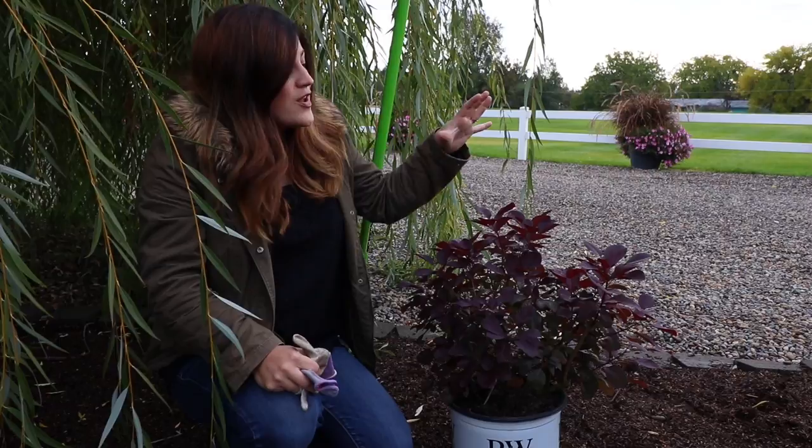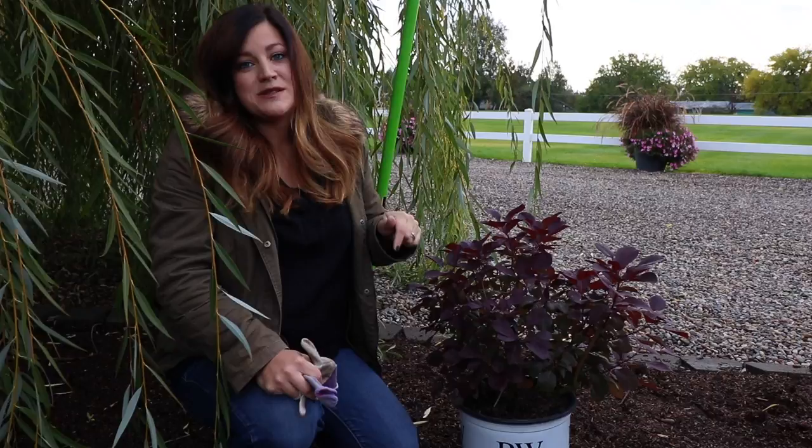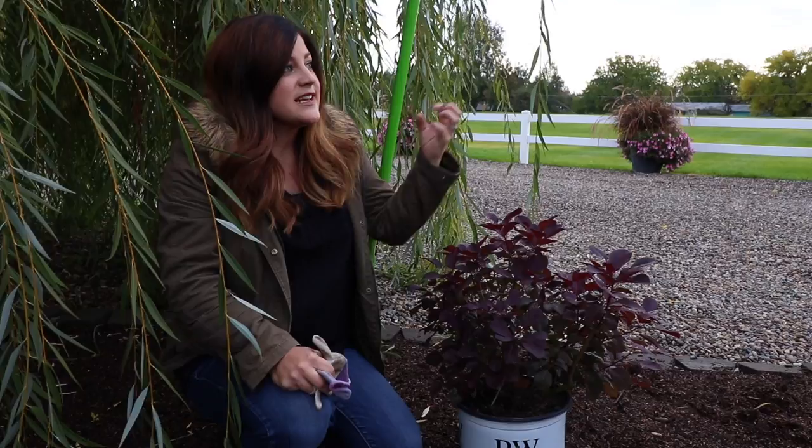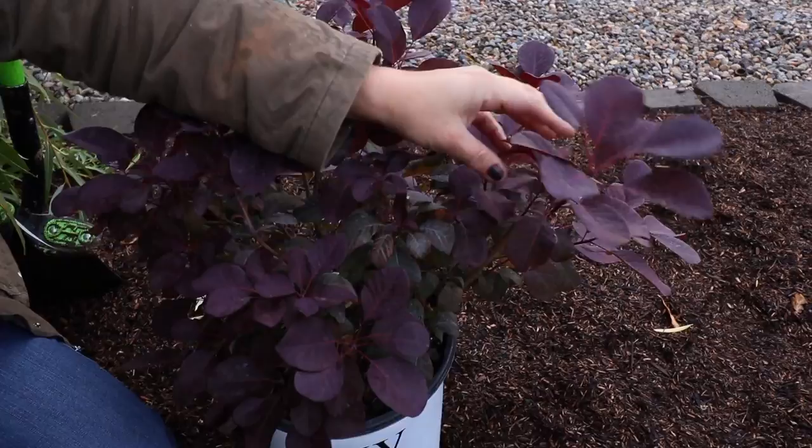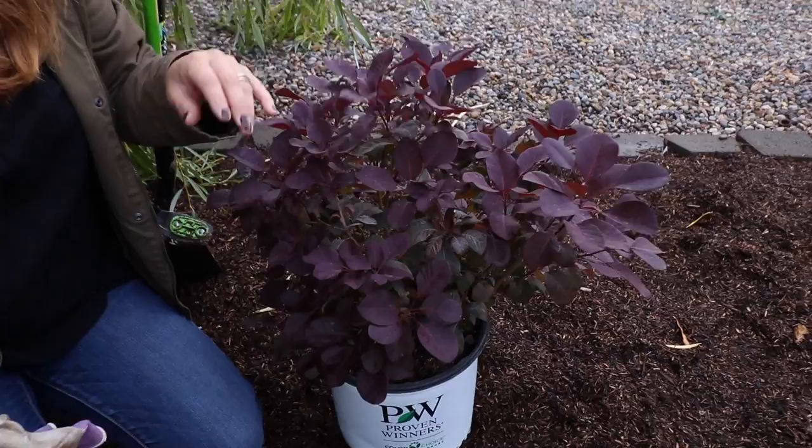The name Winecraft Black comes from its foliage: it comes out in spring a really pretty purple color, then the heat of summer makes the leaves almost a deep plummy black — a super deep color. Then in the fall they start coloring up in oranges and reds. You can tell this one is already starting to lighten up — the veining is looking a lot lighter, and on the underside of the leaves it's much lighter. I'm expecting a very pretty fall show in the next week or two, so you get a lot of interest out of this one plant.